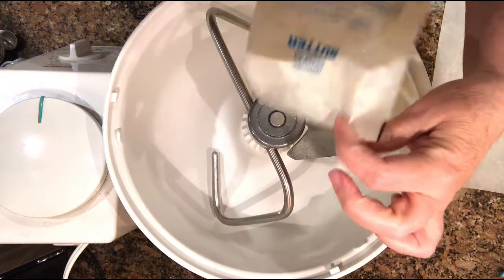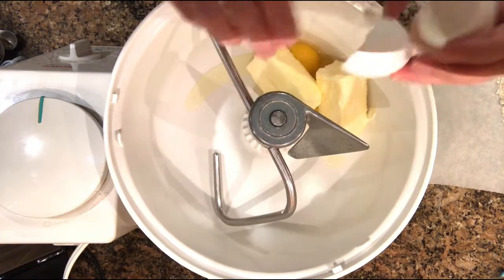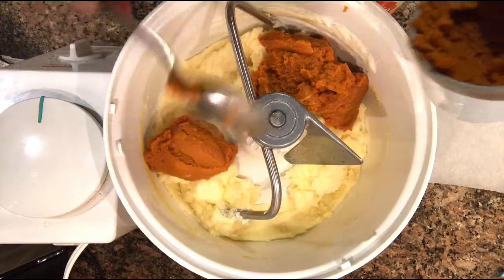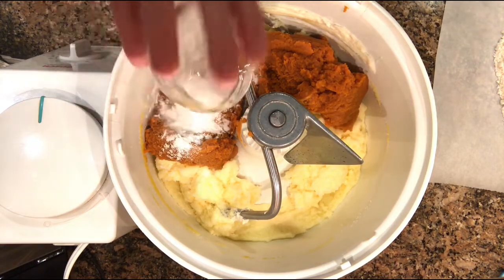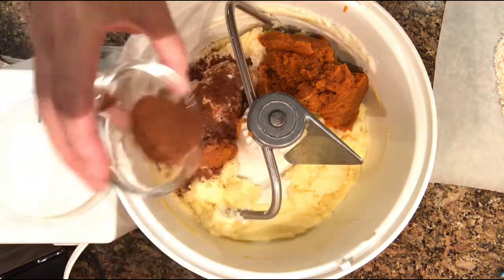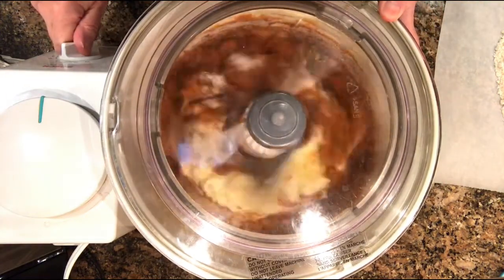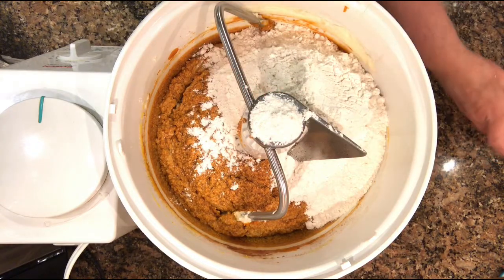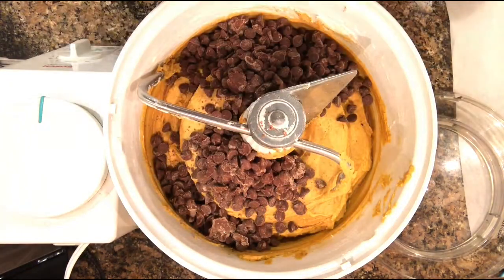Add the butter, eggs, and sugar and cream in a mixer or by hand. Add the two cups of pumpkin, the baking powder, baking soda, salt, nutmeg, and cinnamon, and cream again. I like to add half the flour and mix, then scrape the sides of the bowl, add the rest of the flour, and mix again. Finally, add the chocolate chips and mix once more.